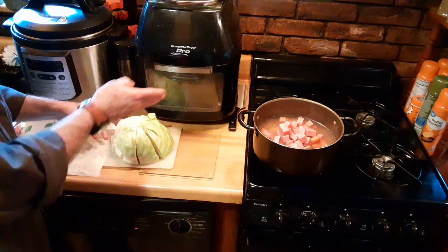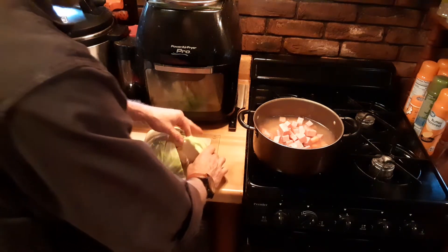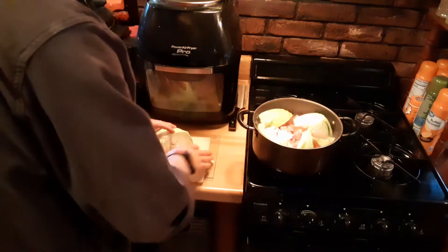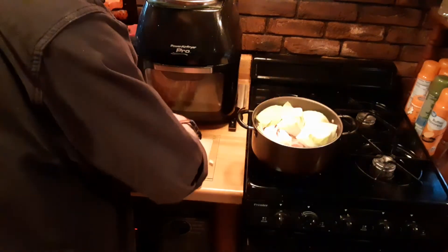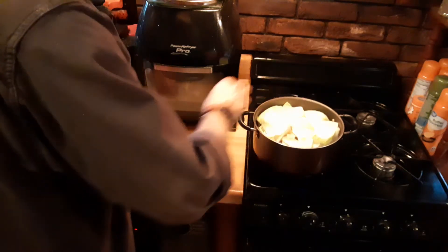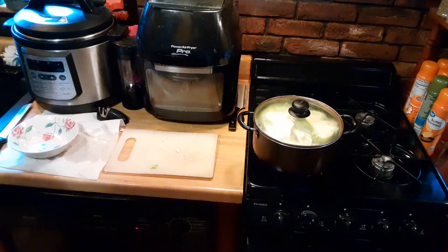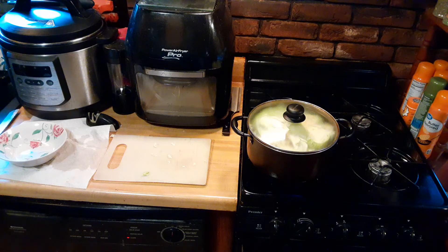We've taken our cabbage, cut it in half, and then cut it into eight triangles, and we're going to place that into the water that's already boiling and seasoned. We want the cabbage on top because when the cabbage is cooked but not mushy, you'll pretty much know the dish is done. Just pop a lid on it — it'll decrease in size and I'll stir as we go along, mixing all those flavors up.